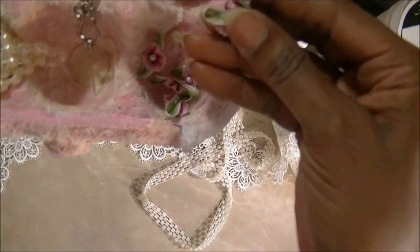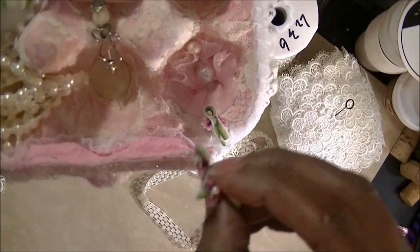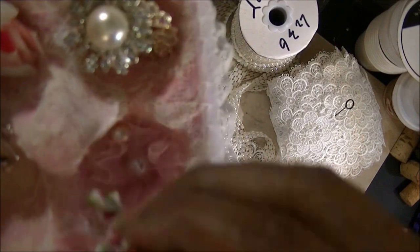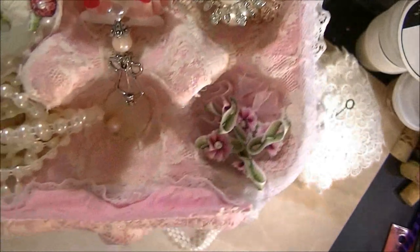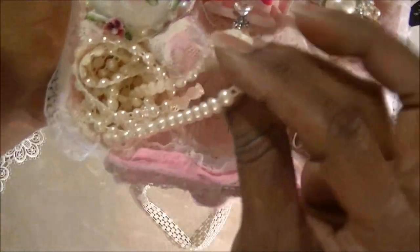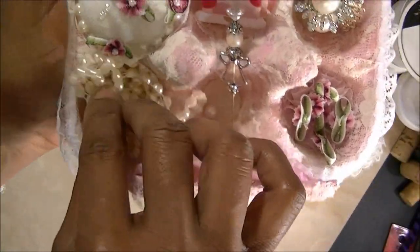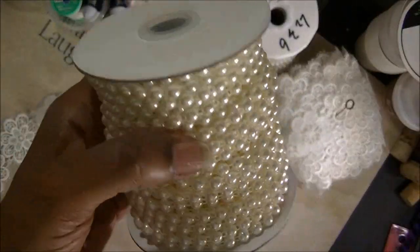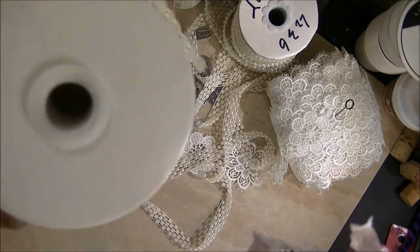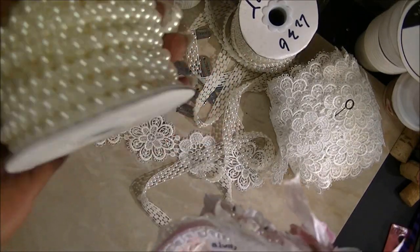I have some of the little ombre flowers in there, and there's also a little flower that I put in there. I have some little beads I'm putting in here too. These are the flatback trim, and I get it from AliExpress too. It comes like 25 yards on here.